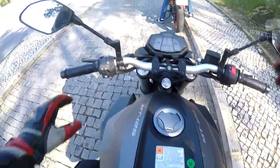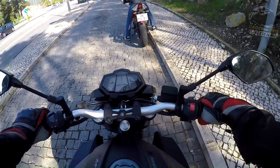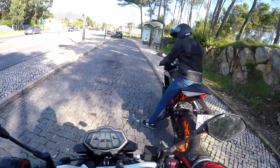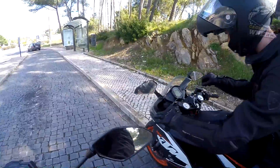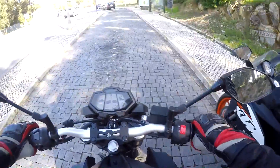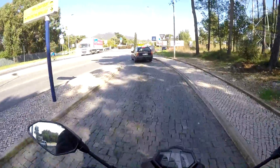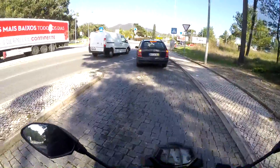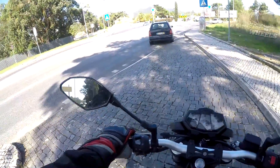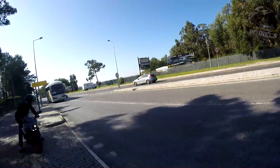So here we are finally on the MT-125. First impressions: it's very light, this is very light. He's only been riding for something like six months so his pace is going to be slower, and he's obviously a bit nervous riding my bike, especially because he's never ridden a bike with that riding position, so he's still getting used to it.